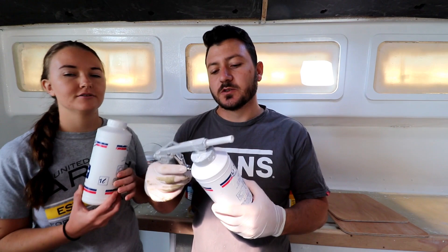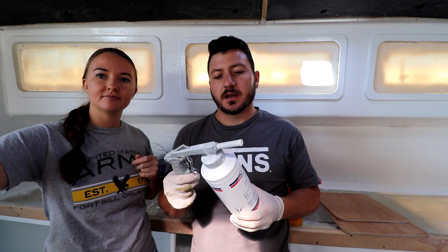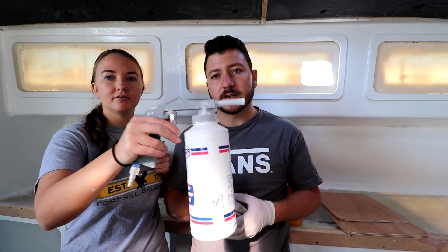Between primer and top coat we used a texture coat — a stone chip sealant, actually used for the underside of cars. It's water-based, pretty tough. You spray it on with a gun to get a nice texture finish, let it dry, then apply the top coat over it. This keeps its shape and form well. This is how the spray gun looks — a pretty simple but effective system.